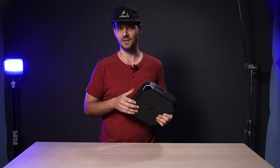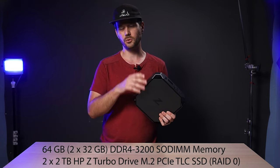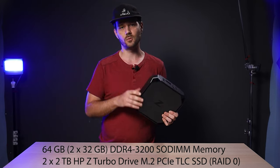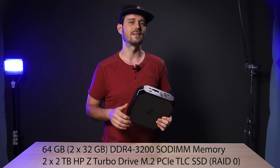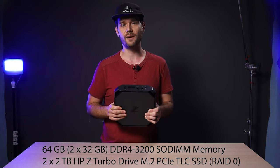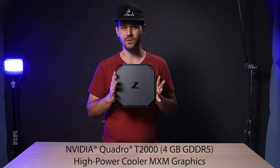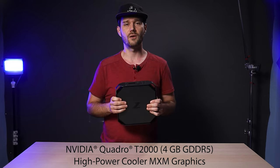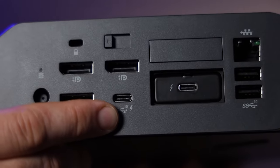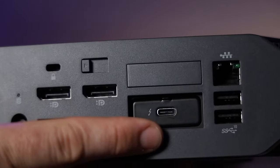For memory, we've maxed this out with 64 gigs of DDR4 3200 RAM. We have two 2TB M.2 PCIe Z Turbo SSDs in a RAID 0 configuration, and we have both integrated and dedicated graphics — the dedicated being an NVIDIA Quadro T2000 with 4 gigs of RAM.